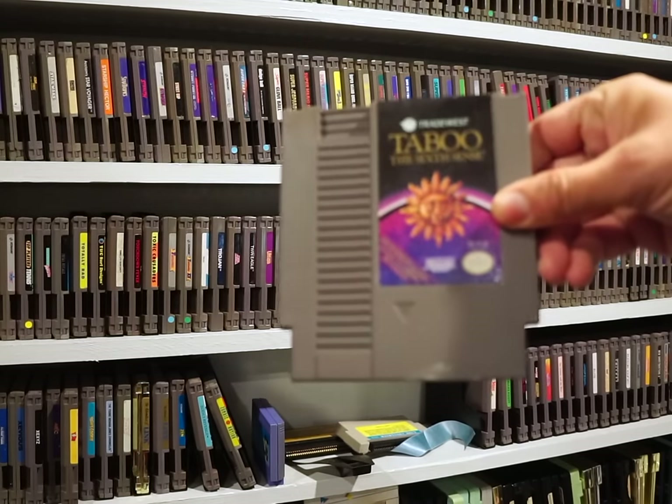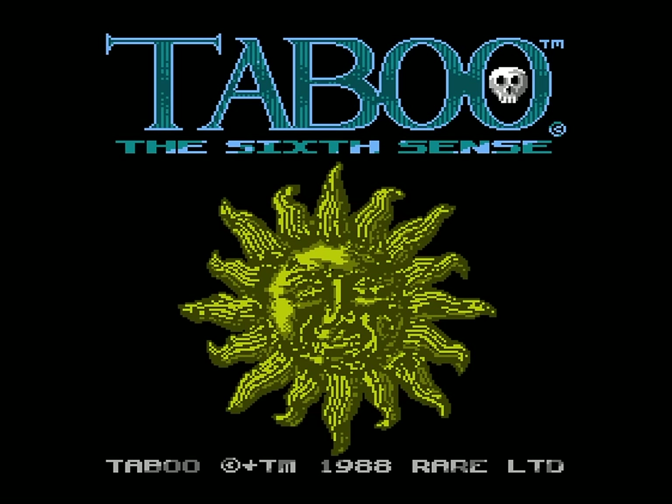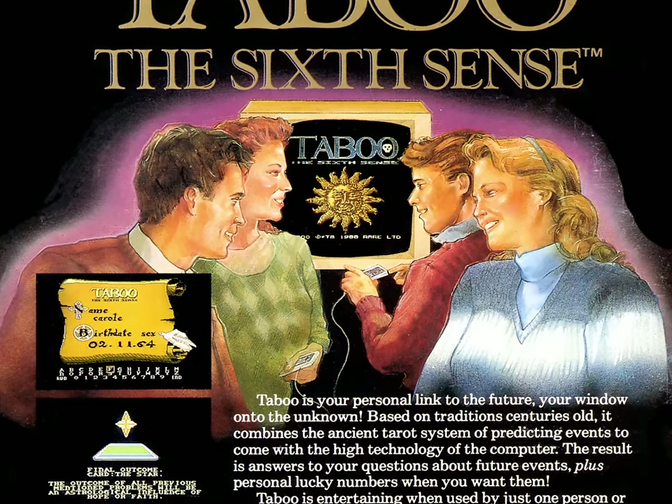Taboo the Sixth Sense is easily the strangest game I've ever seen. Despite its ominous name, it is oddly enough a tarot reading simulator that's supposed to be some sort of fun party game you'd play with friends. Sounds doubtful.